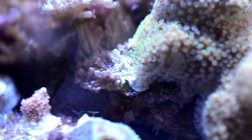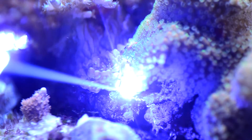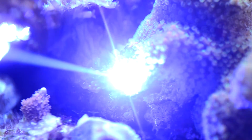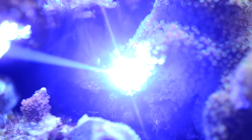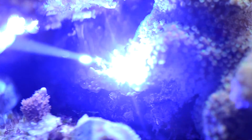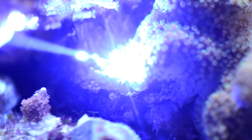Here we go. The goal here is just to laze a line separating the two corals, and you can see that all the polyps in the immediate area close.